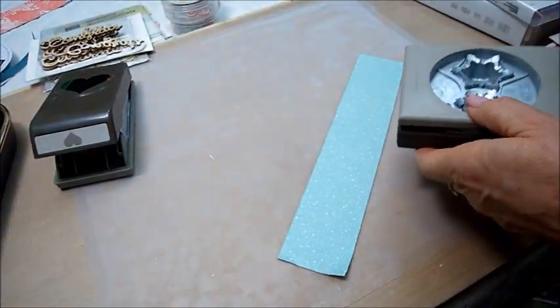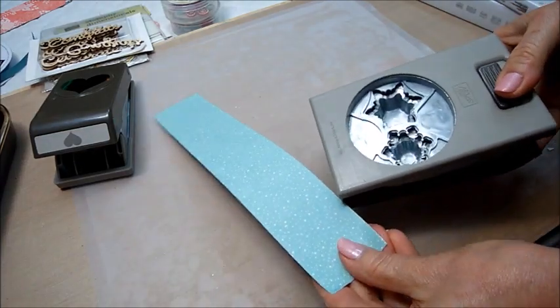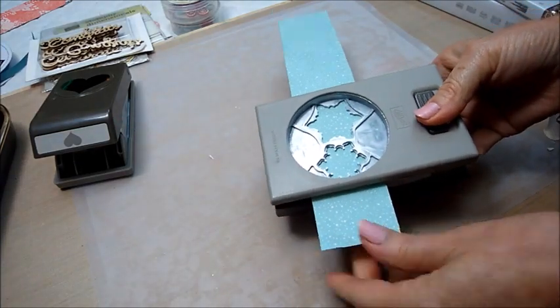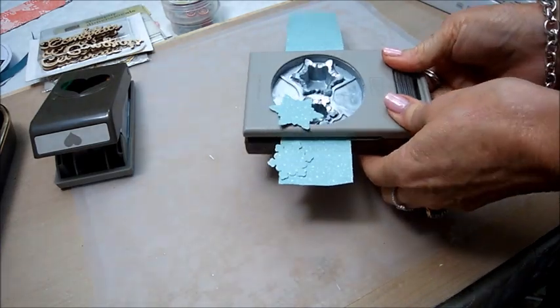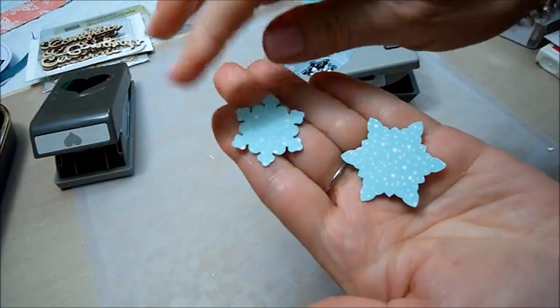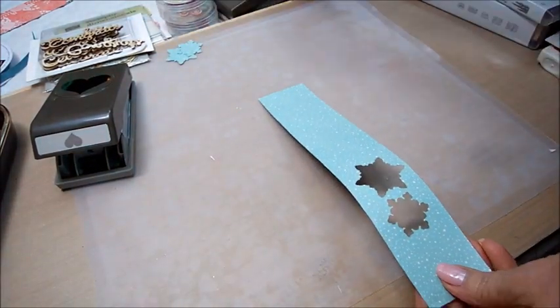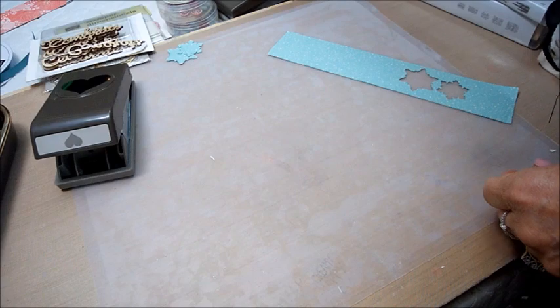I'm going to try the snowflake punch right now — doing some blue snowflakes. Oh yeah, that's going to be cool! Aren't they pretty? Very nice.